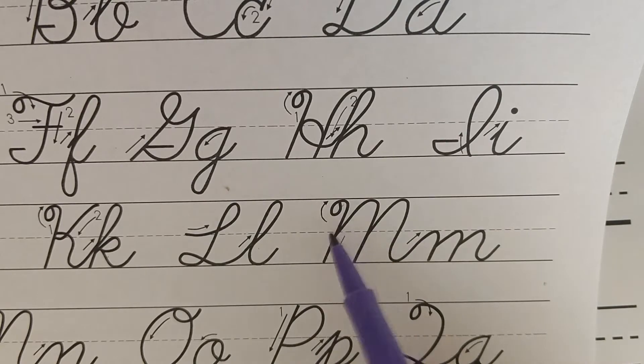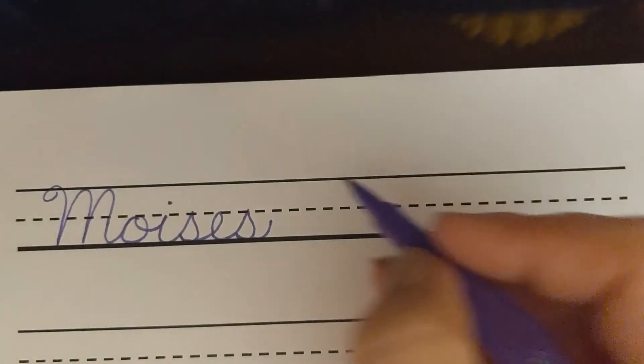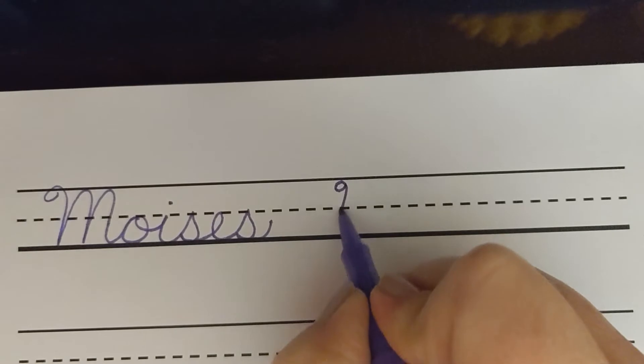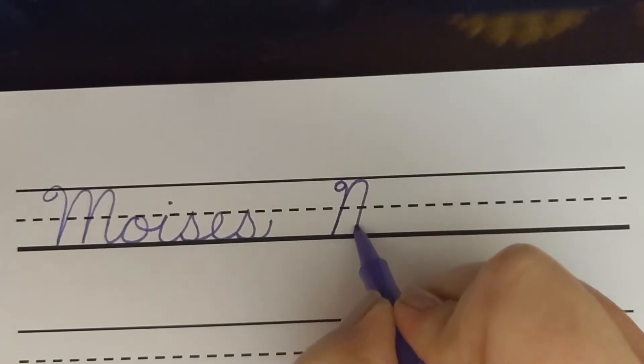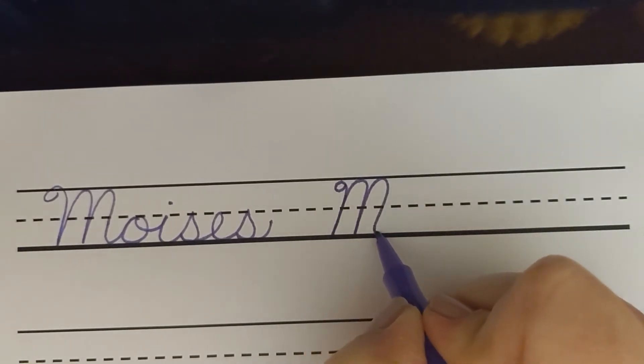The capital N has an extra little loop when you start. So let's practice a little bit. Remember, Moses, you can pause this video at any time so that you can slow down and practice on your own paper. So the capital N starts with that extra little curve and goes back up to the top line with two humps.